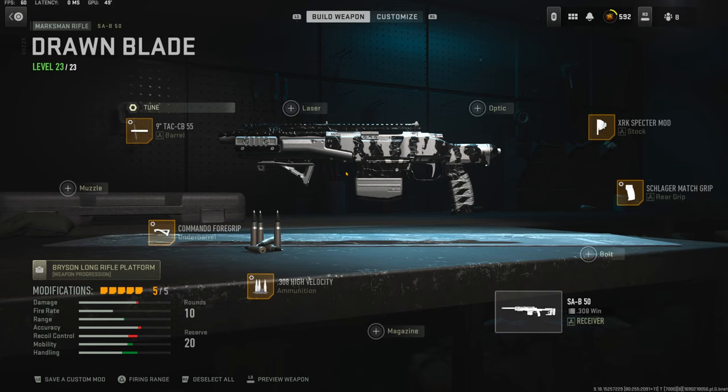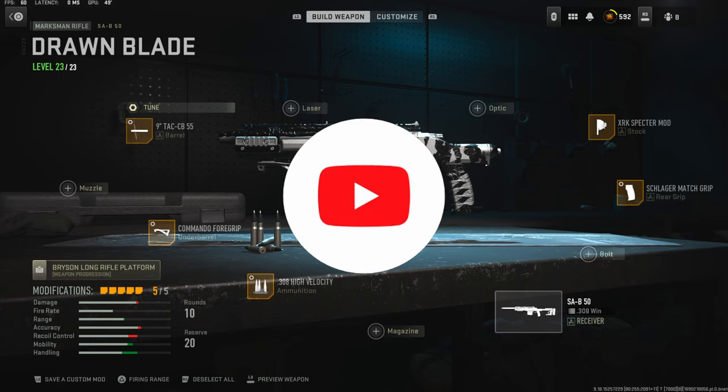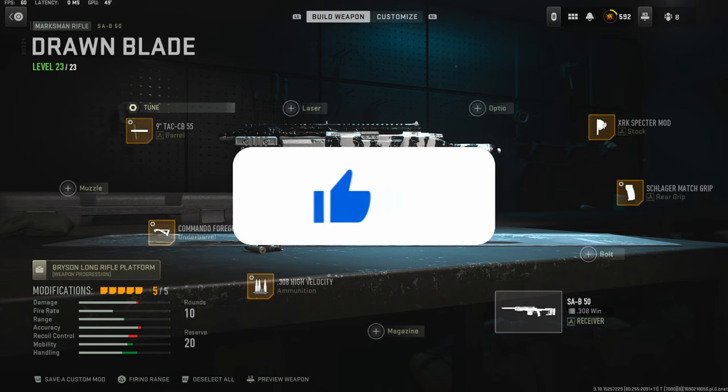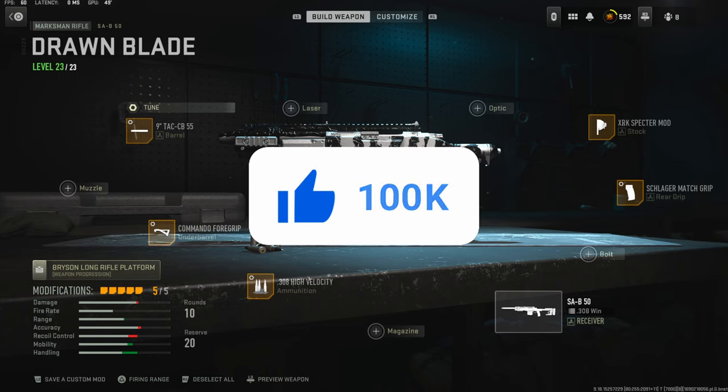If you guys end up enjoying this gameplay let me know with a like, or if you guys tried this class setup out and you like it, please let me know what you think down in the comments, or if you have a better class setup let me know that down in the comments too. Hope you guys enjoy. Peace.